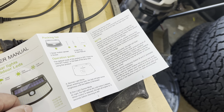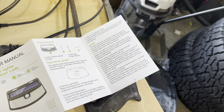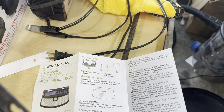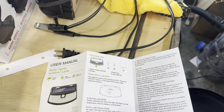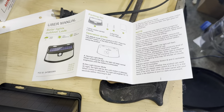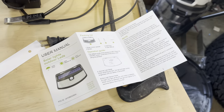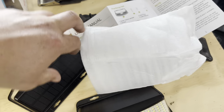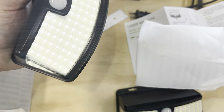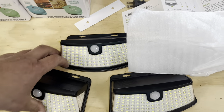Charge for several hours before the first use. Also recharge batteries at least every three months to avoid battery damage. Three blinks puts it into Mode B, so I'm going to press the button — one press, two presses, three — and they blink three times once I hit it the third time.